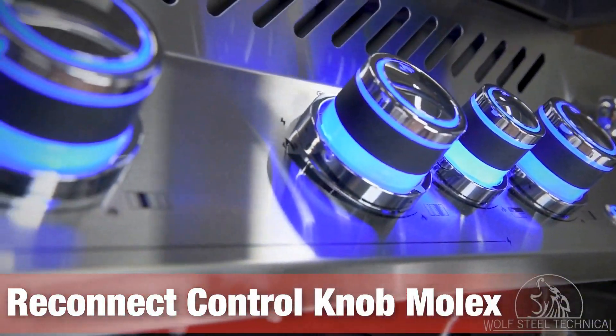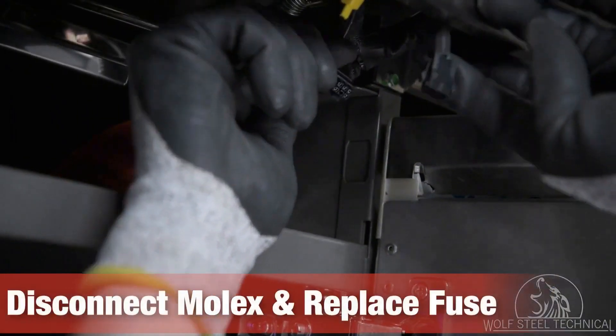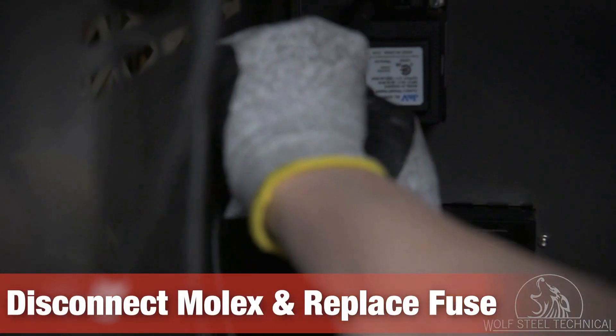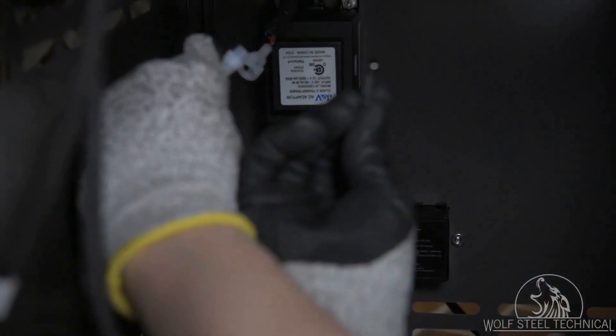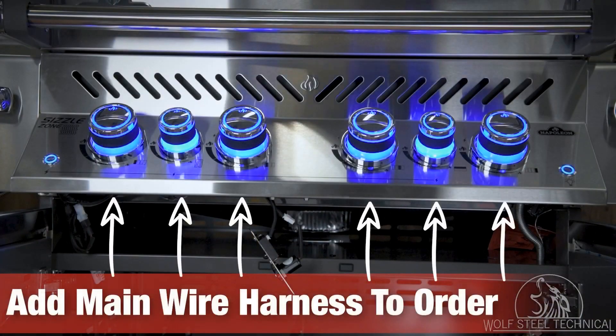Next, reconnect the black molex on the right. In doing this, the control knob lights should come on. If the lights don't come on, disconnect the black molex and replace the fuse. The fuse is located within the white casing on the power wire harness — it can be accessed by pressing into the center and twisting to open and close it. Do not touch the fuse with your bare skin as it will lead to premature failure.